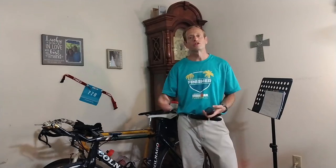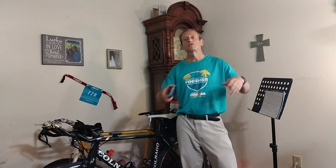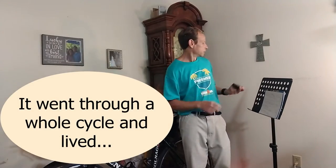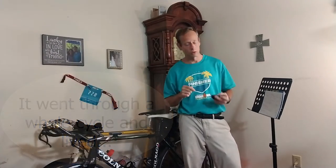It survived the washing machine. I forgot, left it in my pocket, didn't check my pockets, and threw this expensive GPS in the washing machine while training for Ironman Florida. My gut sank. But I gave it a few days to dry out — guess what? It was fine. After a few days of drying out, it did have a little bit of moisture underneath the screen, but it was still okay.